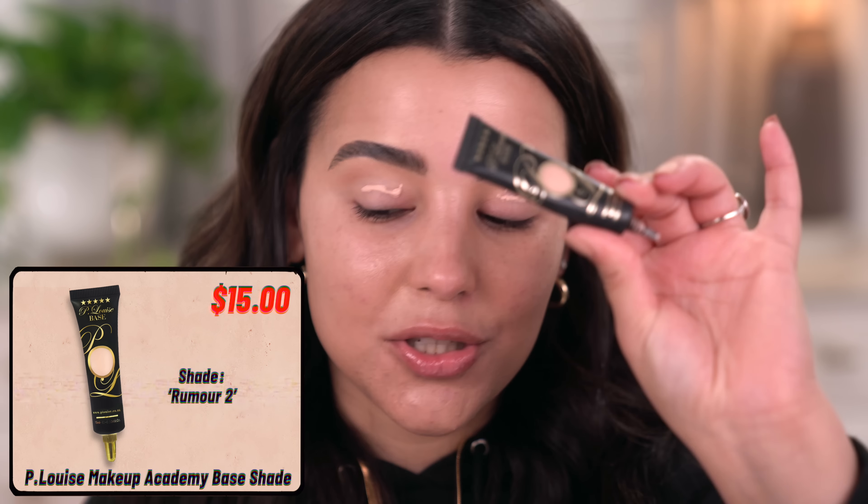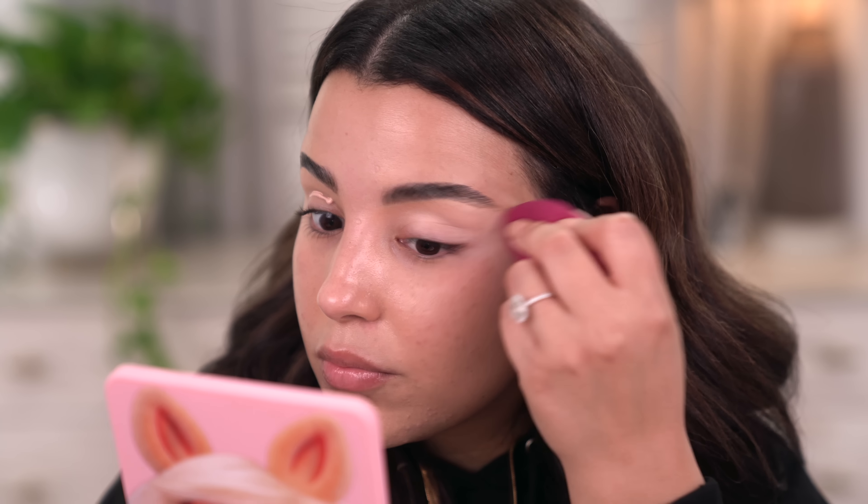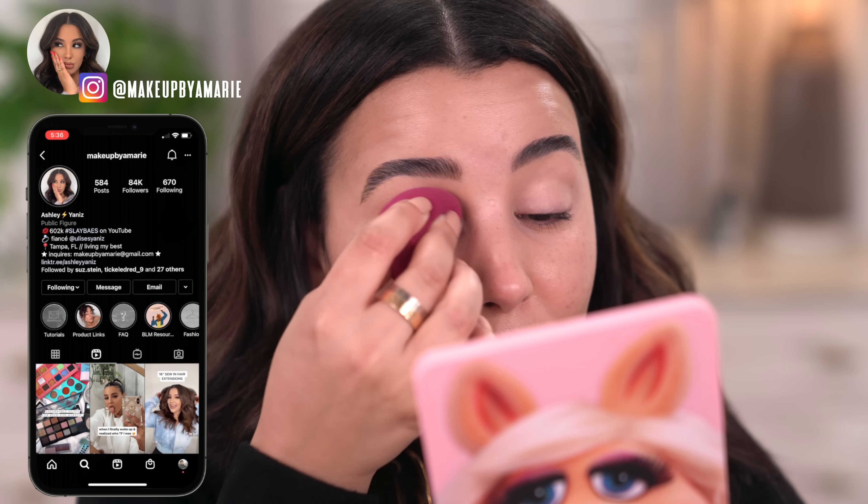So let's go ahead and zoom in and get started. We are priming the lids — you already know the drill. I am using the P Louise Base 2 to prime my eyelids. This stuff lasts forever — I've had it for an entire year now and it barely looks like I put a dent in it. I'm going to take a sponge and use this to buff and blend out the primer all over my eyelids.